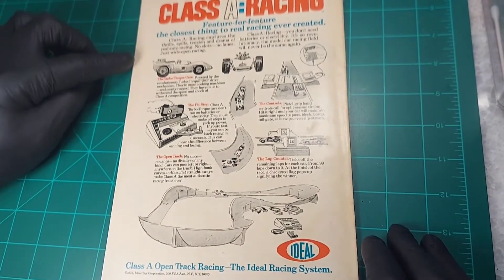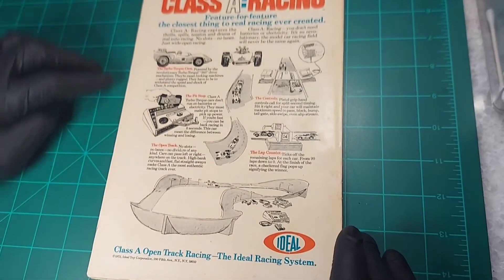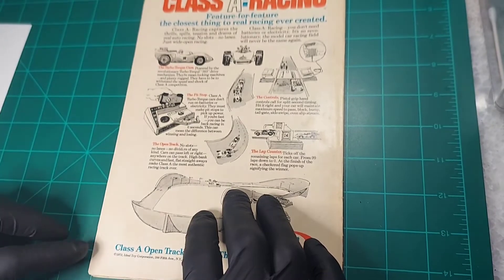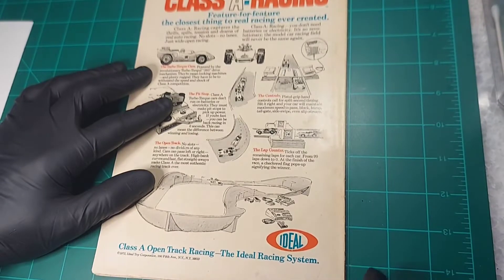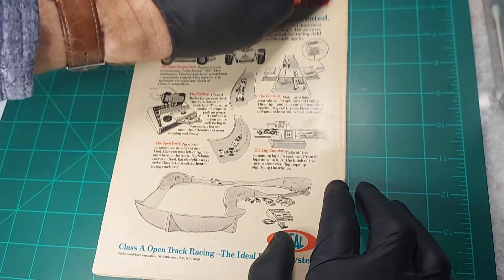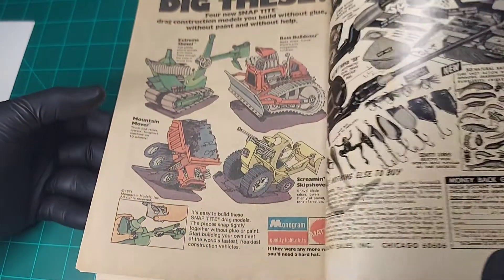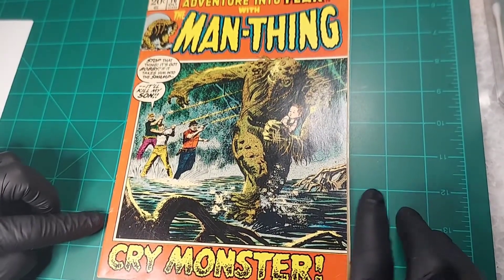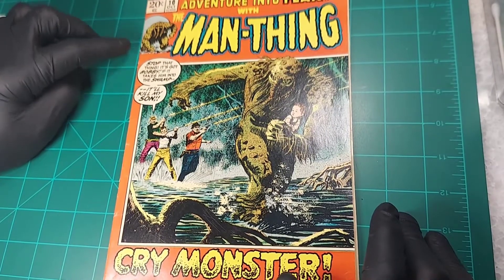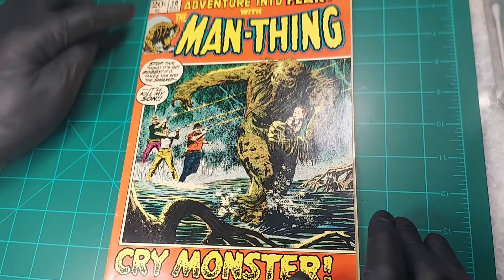Top edge looks pretty good. Taking the backer board off so you can see the edge a little bit better — this edge looks good, some little bends here. Bottom edge looks pretty good. We do have what looks like a corner fold or some type of impact on this corner that caused a little bit of a crease there. There's a pretty good indentation there. Back cover looks pretty yellow, and there's pretty noticeable yellowing on the inside of the front and the back. The staples don't look recessed. There are a number of color-breaking spine ticks.